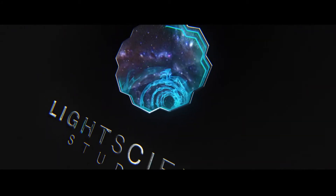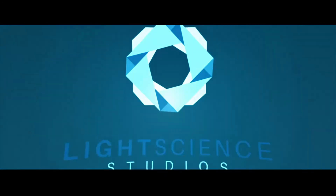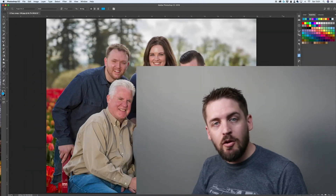Good morning, everybody. Welcome back to Light Science Studios. I'm Sam Terrell and today on Photoshop 5s, we are going to be talking about face swaps. Thanks for joining me today. Let's go ahead and jump right into it.